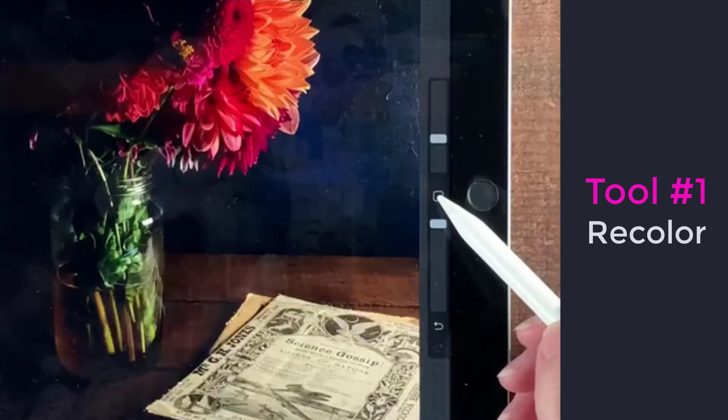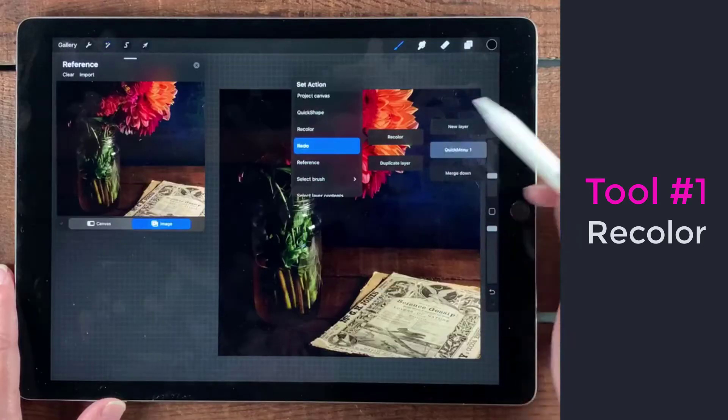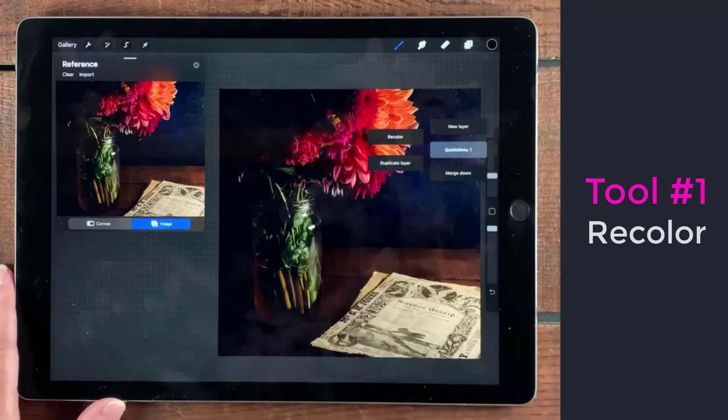When you go here you can tap — that's where mine is set up. You have all these different little options, little menus, and you can tap and hold it. Then you can select from all of these different options, and that is where recolor is right there.